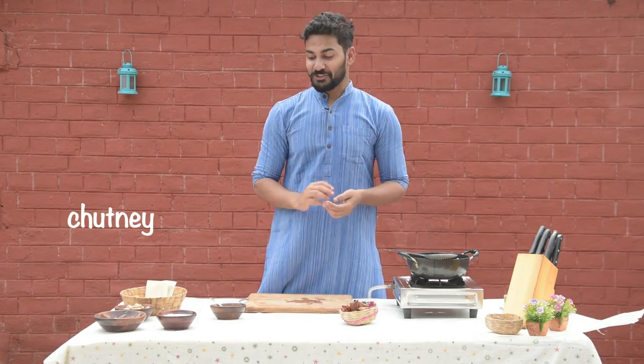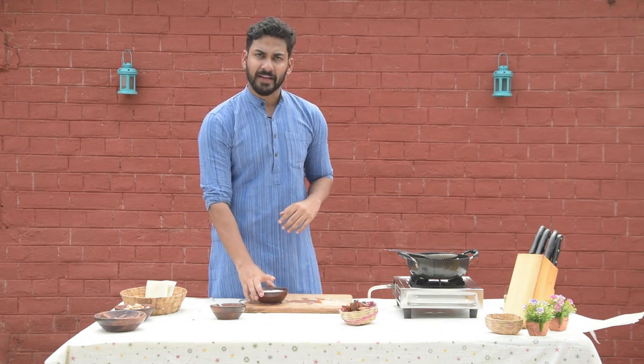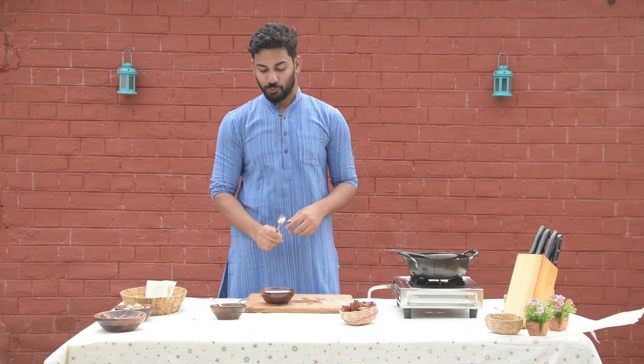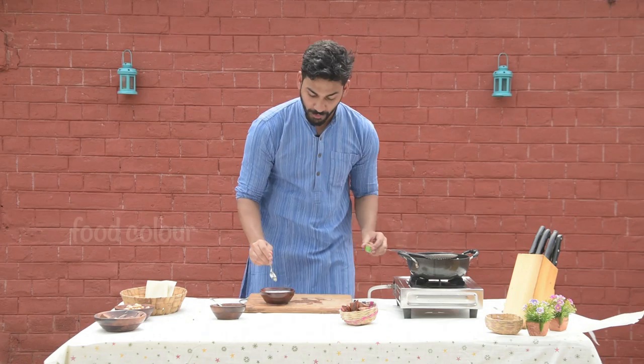Now we will make chutney. I have white chocolate ganache. White chocolate ganache is basically a white chocolate and milk or cream mixture, made 2 to 1 — 2 parts chocolate, 1 part milk. Chutney is always made with color, so I will add a little bit of food coloring.